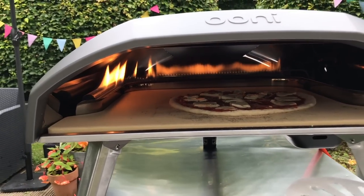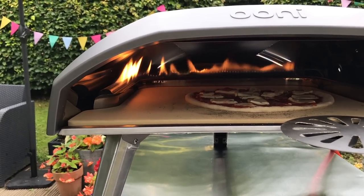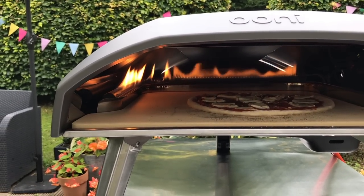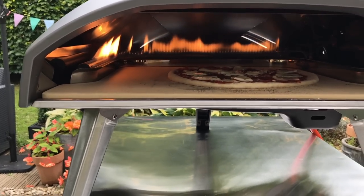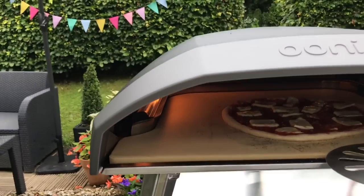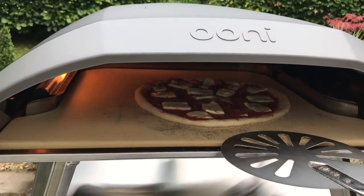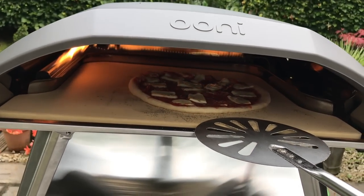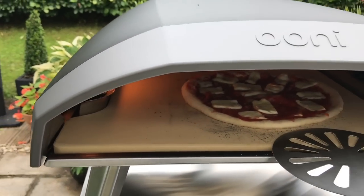Not sure what happened there — did it just fold up at the top? I'm not going to be able to do a one-turn-wonder thing. That's not going to happen until I really get to know this oven, because even though it's really bright in there, I still can't see how much the crust at the back has cooked.